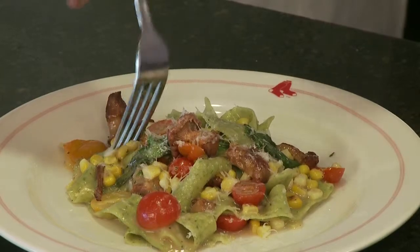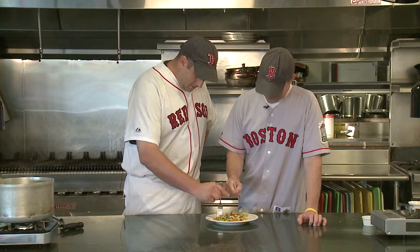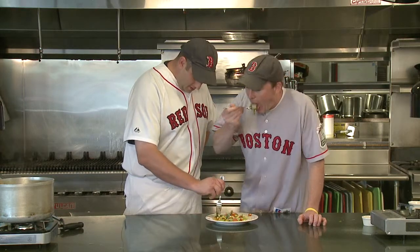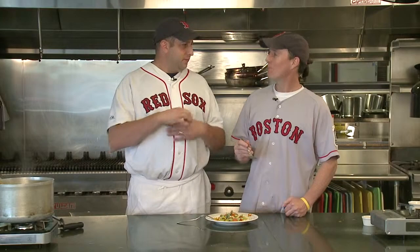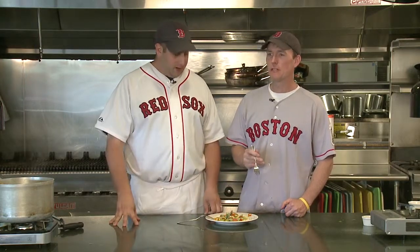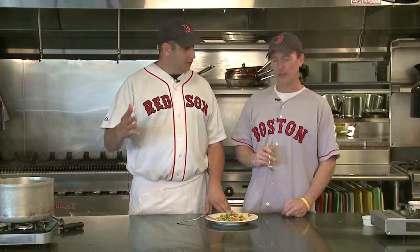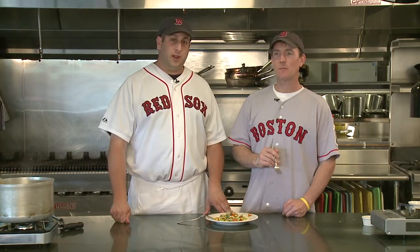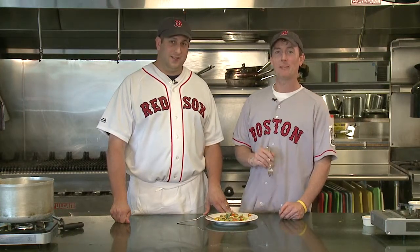We're gonna try the pasta now — the moment of truth. Hopefully it lives up to its hype. Mmm. Wow. That's screaming summer. The corn stock really adds a lot of body. Cooking that pasta in the corn makes it great — nice sweetness, and the basil and arugula give it a little bitterness. It's really good. Thanks for coming out and seeing us. If you're ever here at the ballpark, we're here every day, every night — come over and say hello, join us for lunch or dinner. Thanks guys, take care.